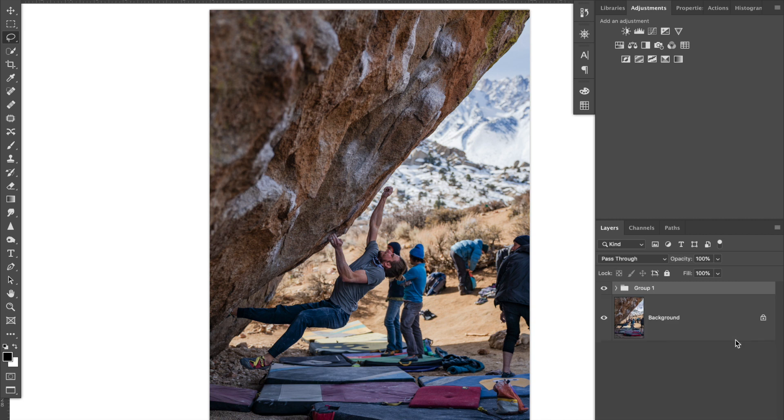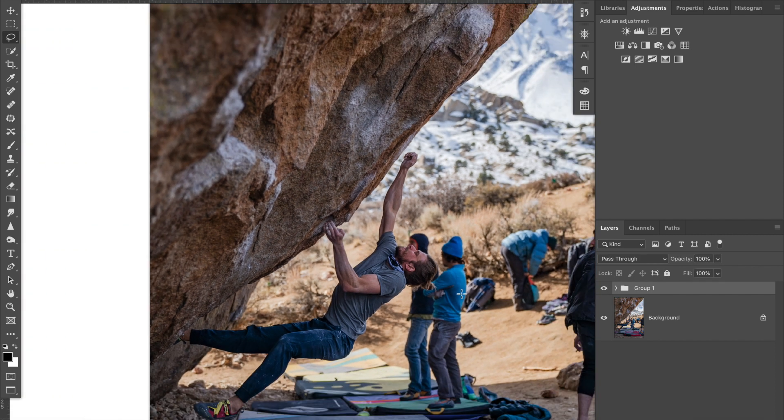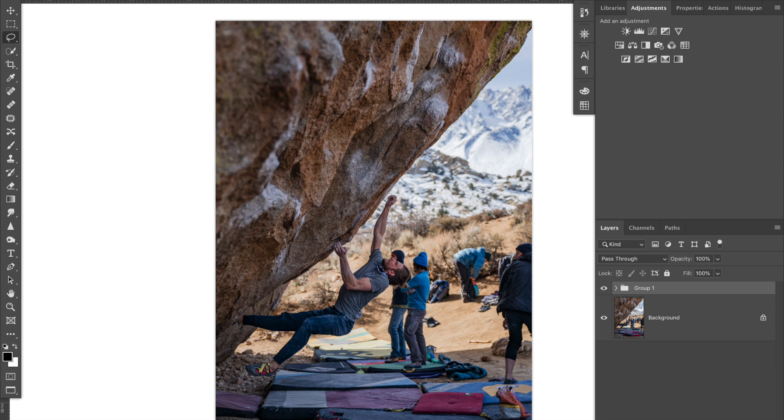Select both layers and hit Command+G to group them. Now I can show you what we did — we went from here to here. This area is now a little bit blurry where it used to be sharp, and the subject is now believably in focus. That's how to fix focus when you miss it by just a little bit. The more out of focus it is, the worse the result will look, so try to shoot in focus — but if you don't, I hope this tip helped. Check back for more videos soon!